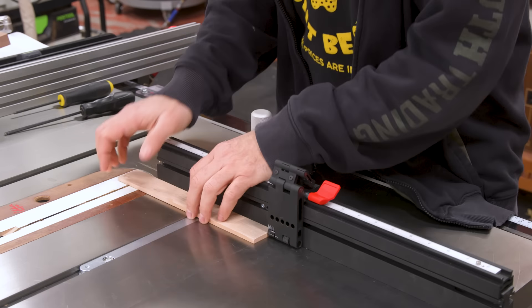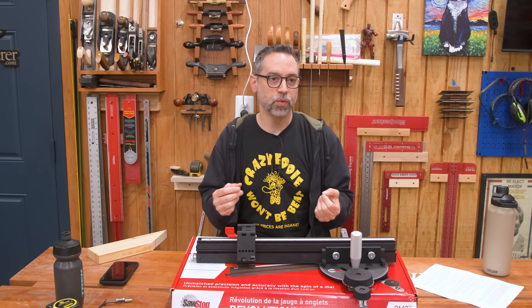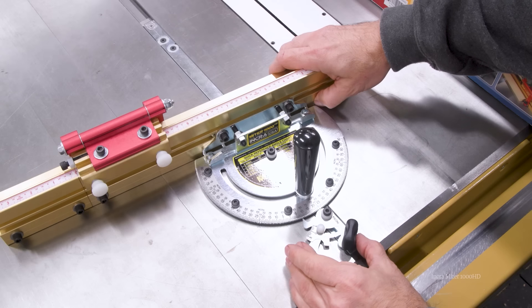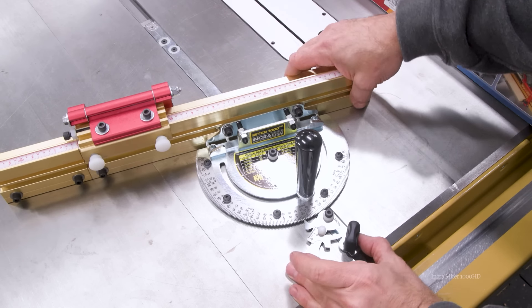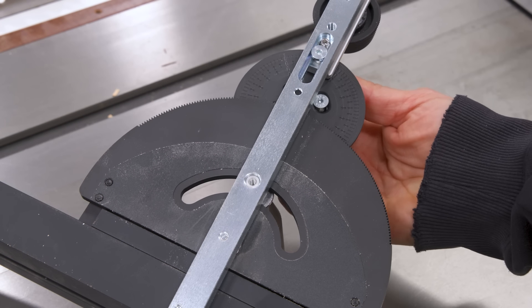Now let's talk about the most interesting feature on this thing: the angle dial that makes me feel a little bit like Marty McFly. The ability to dial in a tenth of a degree with such accuracy and simplicity is pretty much unmatched. There are quite a few gauges on the market that will get you to a tenth degree, but you're doing it by eye with a vernier scale, not detents. The closest thing I know is the Incra 1000 HD, which has a tooth for every single degree, but after that you're using the scale by eye to get to the tenths. Having perfectly repeatable tenth-degree detents is just kind of mind-boggling.